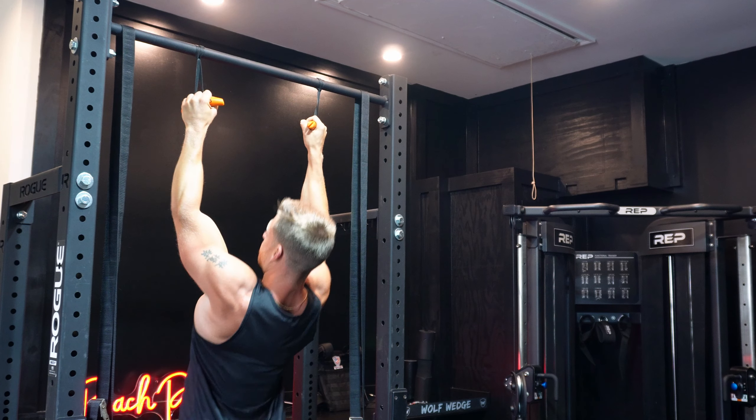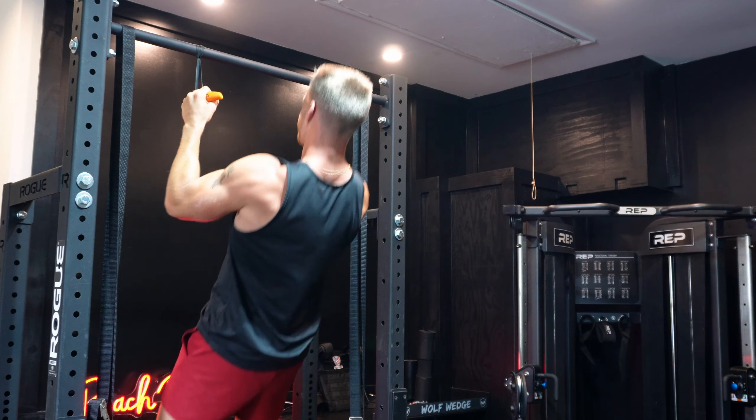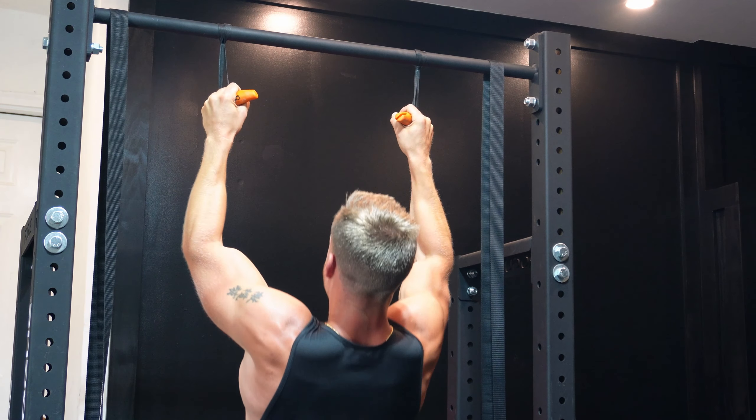We're going to take three to four seconds on the eccentric tempo on each and every set. By the time we get to that fourth set, we're going to be working towards muscular failure — I want to not be able to get any more reps on that final set.